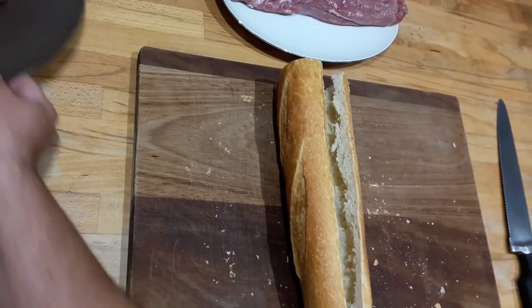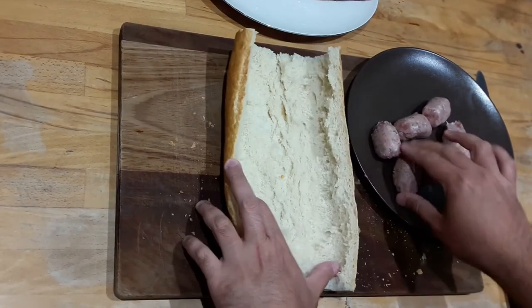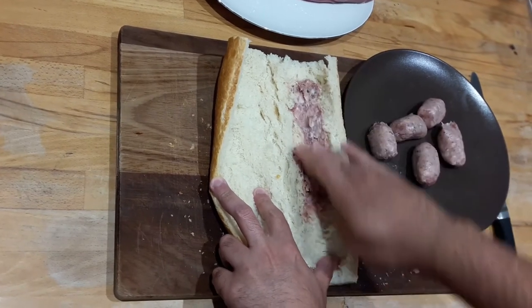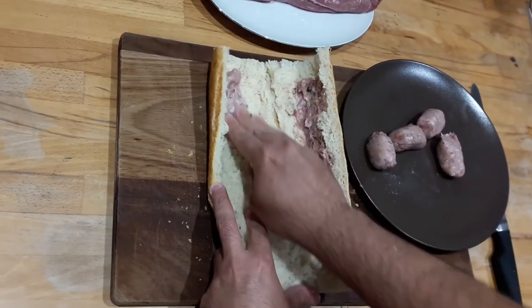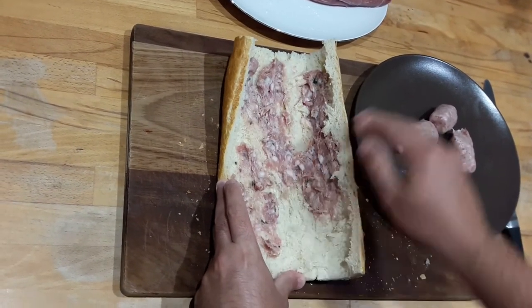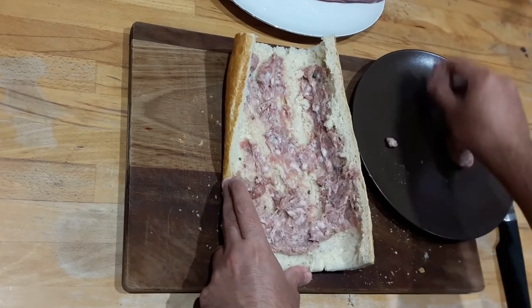Next, coat the inner walls of the bread with the sausage meat. I normally use herby flavored sausages, or sometimes I use ones I make myself — it really depends which one you like. This roast will feed at least three people with very generous portions; in the end it depends on how hungry you are.